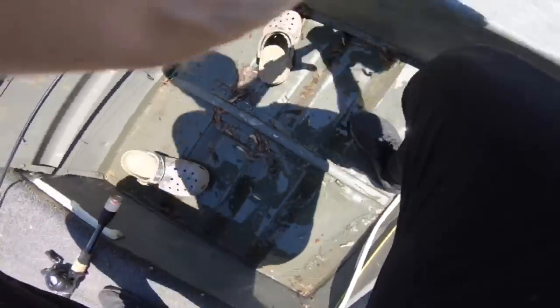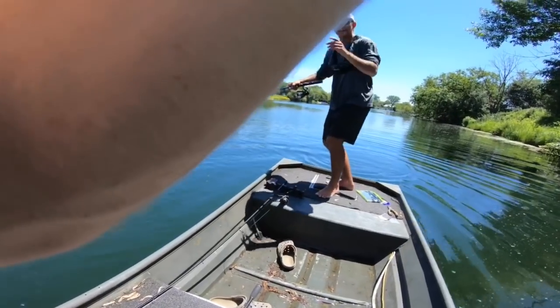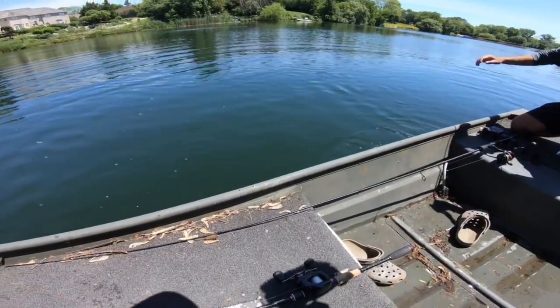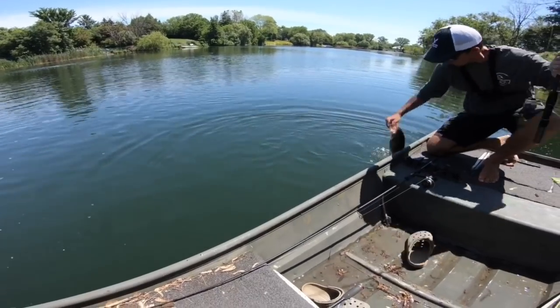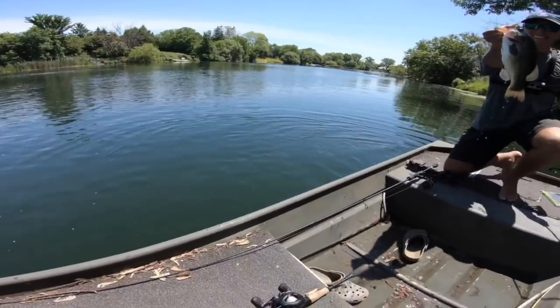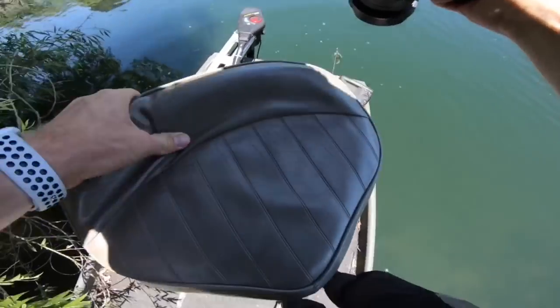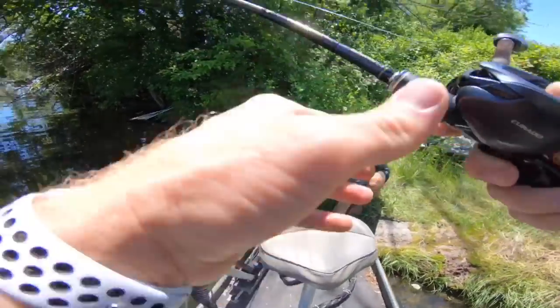He's got a good one — oh he's on! He spit the bait. That is why you use the wacky worm on the shade lines — you don't need that weight and it doesn't get caught in the grass. Oh barely — watch this! Just plop — we're docking boys!